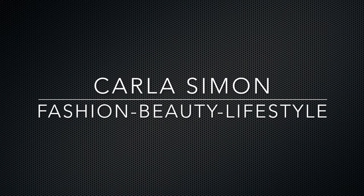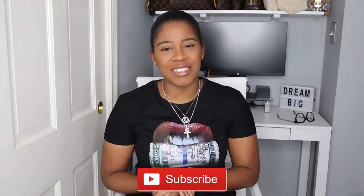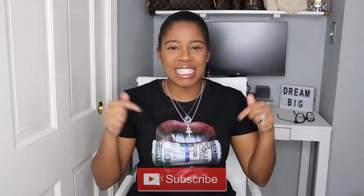Hello everyone and welcome back to my channel. In today's video I have an unboxing for you all. If you already subscribed to my channel, welcome back. If you're new to my channel, welcome. My name is Karla and on this channel I share videos on fashion, beauty, and lifestyle. If you enjoy these kinds of videos then please subscribe down below.